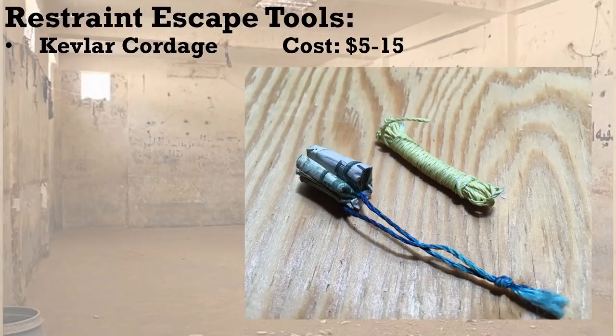Also, extra Kevlar cordage — shown here as a size reference next to a crushed dollar bill. Kevlar cordage is a great escape tool. You can put it in your kit, or sew it into your clothing very loosely so you can just pull it out. I've got it wrapped around the inside waistband of a couple pairs of pants so I can reach around behind and pull it out from inside — just like pulling a thread loose on a sweater.